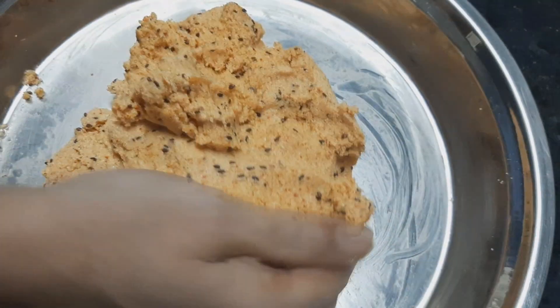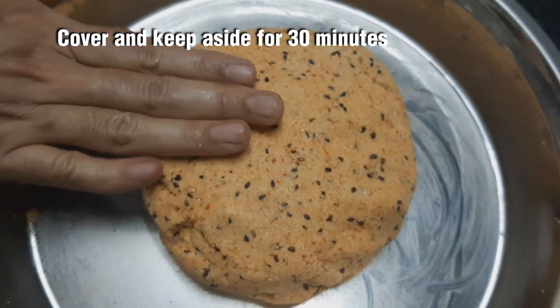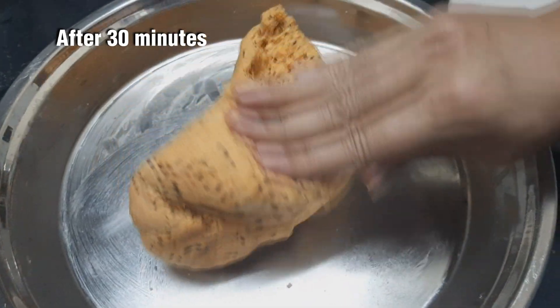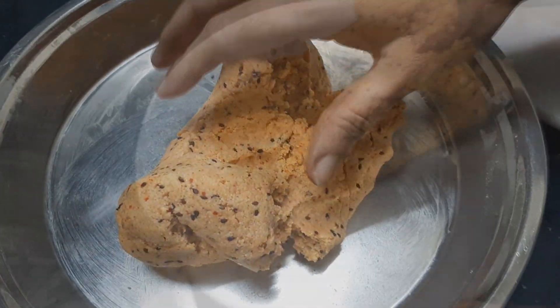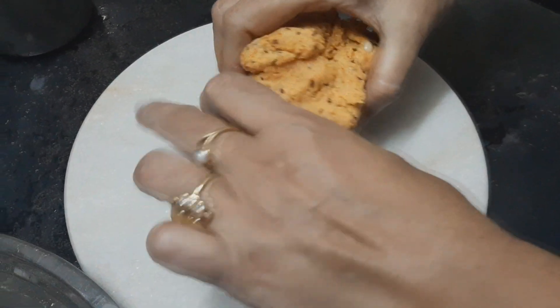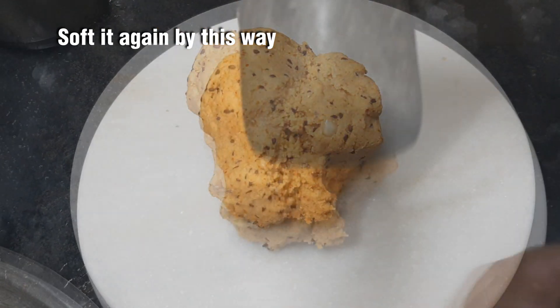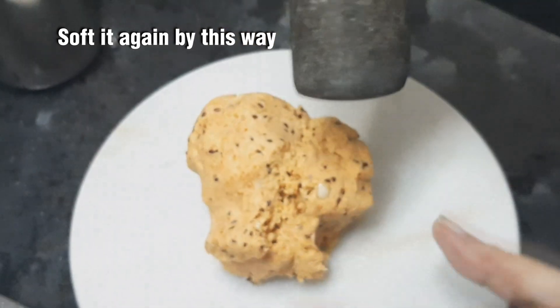Now we are going to make a soft sauce. We will make it a sweet sauce. Put it on the grill for 2 minutes.